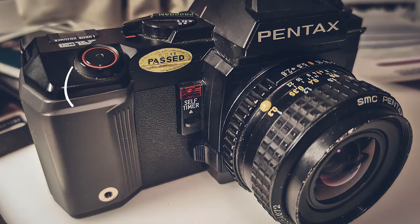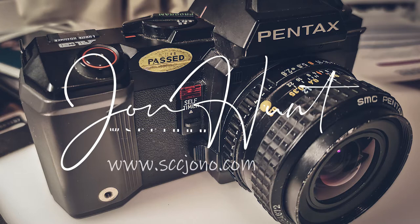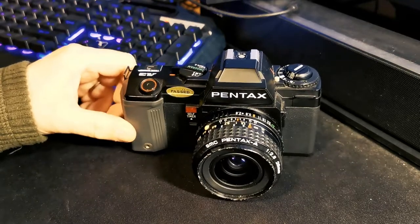Hello folks, welcome back to the channel and another video, another SLR this week, and the Pentax A3 with a little bit of a twist for me. So here we go, Pentax A3.